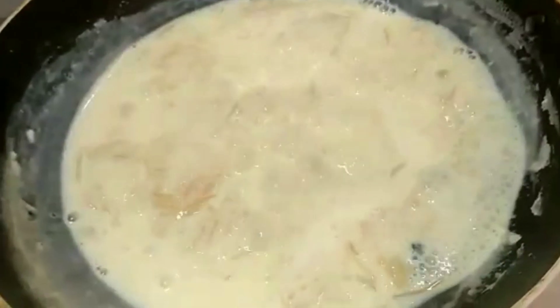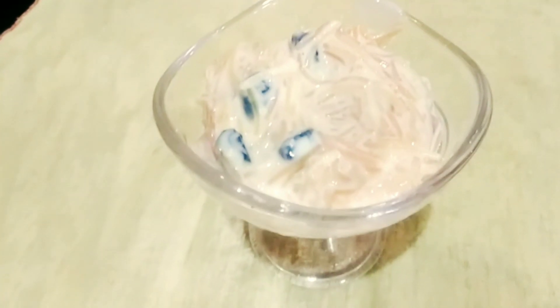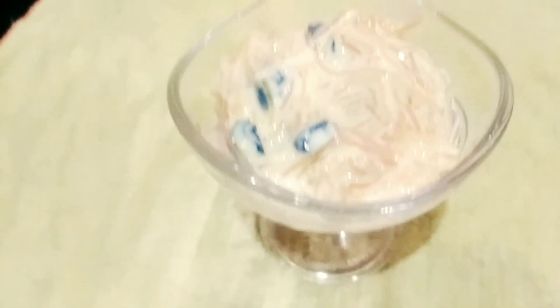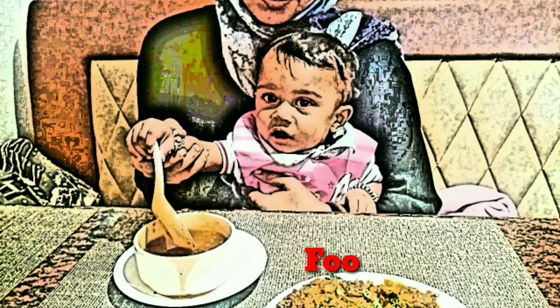The custard powder is a semi-dessert recipe. I've uploaded a related video on this channel — the link is in the description. If you like this channel, please subscribe. Let's get started.